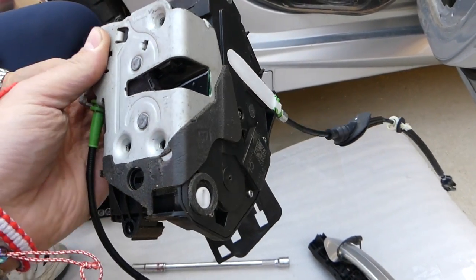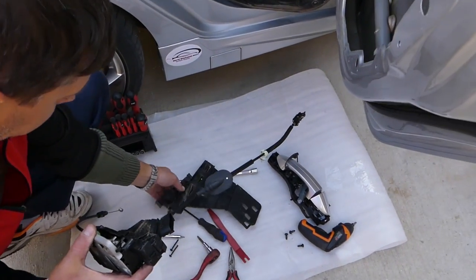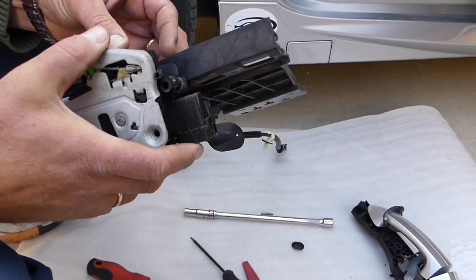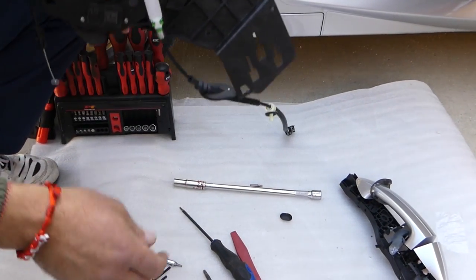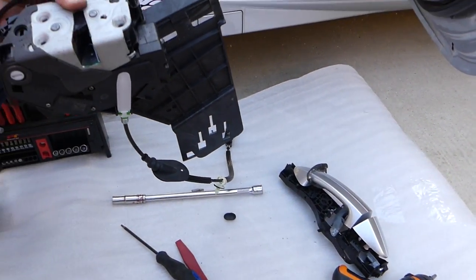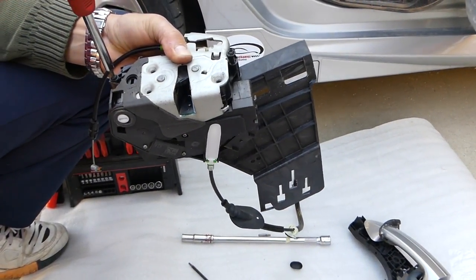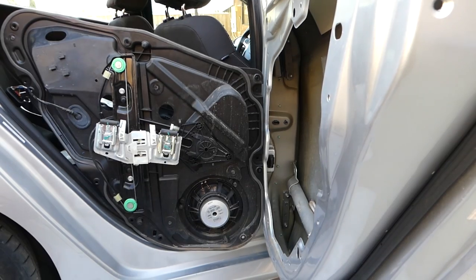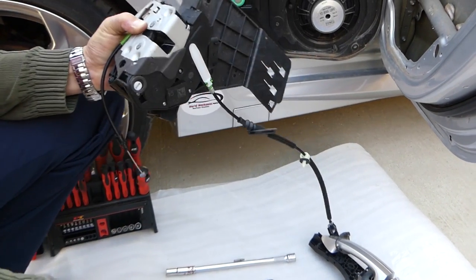Both screws are out — go ahead and pull it out. This is the door lock actuator right here. When you're ready, get the new one and install it on that plastic piece. Make sure you get the two screws in place — everything needs to be perfectly put together, otherwise it won't work. Connect the door handle mechanism back and install everything on the door in reverse order. That's how you remove it — thanks for watching, please subscribe, and see you next time.